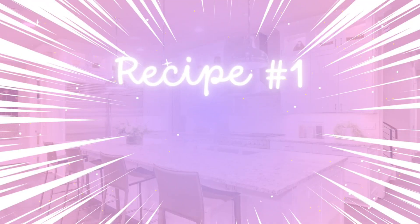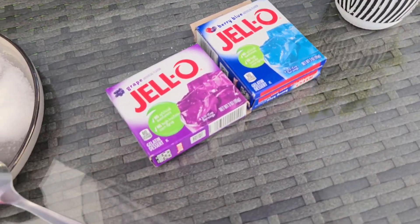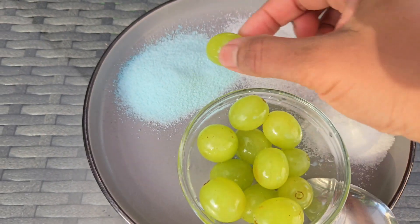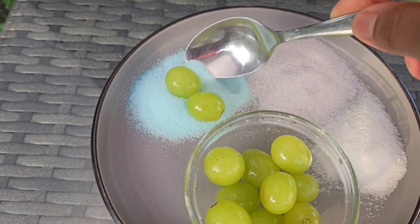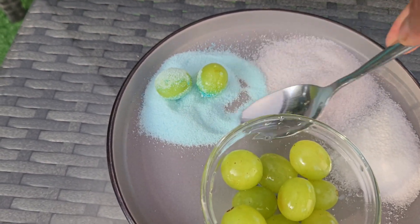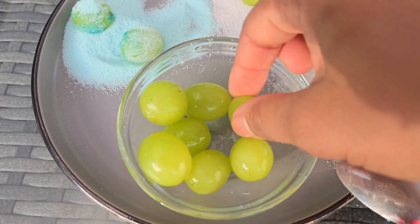The first recipe we're going to try is the sour grapes. I'm going to be using purple jello and also blue jello, and then you get green grapes and add a little bit of lemon. Now we're going to add it in the gelatin — make sure it's well coated. After it's well coated, we're going to place it in the fridge for a few hours.